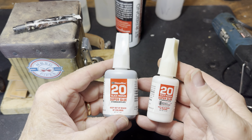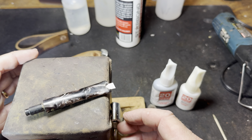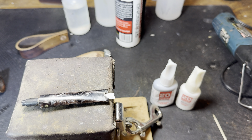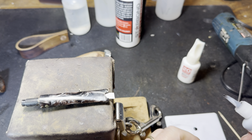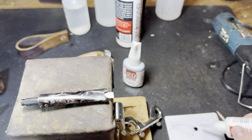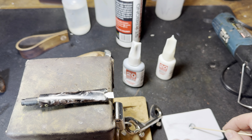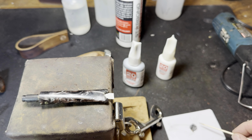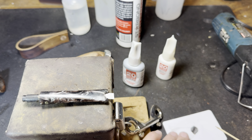I'm using some black CA glue and some white CA glue. I've got to try to get a nice silvery gray with some whitish streaks in it. I'll do my best to do this, though it's going to be a little tough. I can see a problem already — I need some thicker glue.